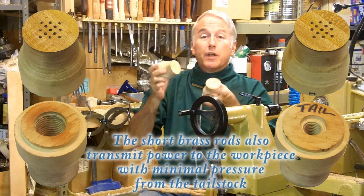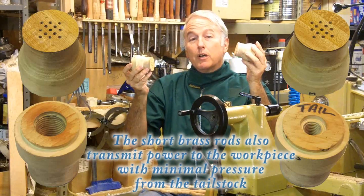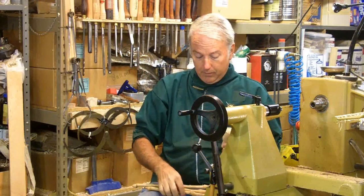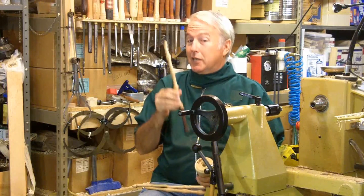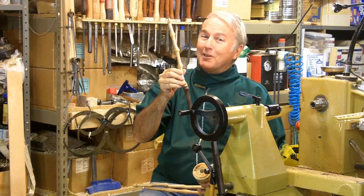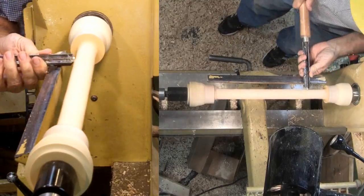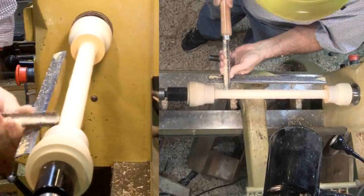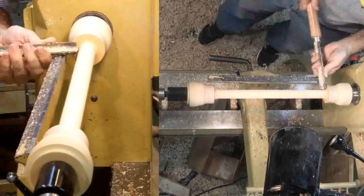On this one, I offset it on both the headstock and tailstock in opposite directions. So let's make today a double eccentric magic wand. This oak is about 12 inches long and about 1 inch square. I'll rough it on the center axis just to knock off the corners.